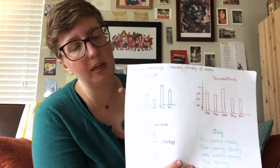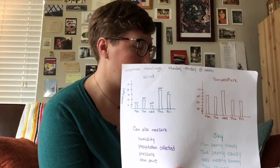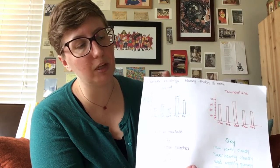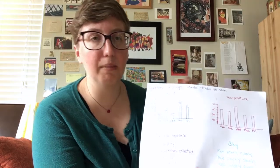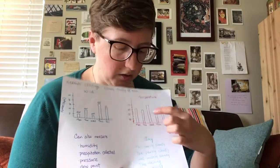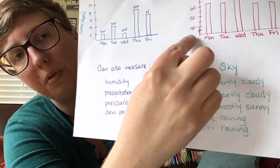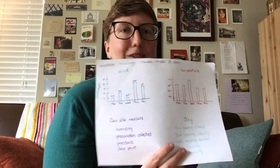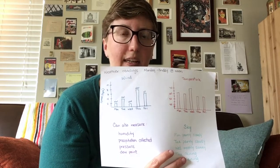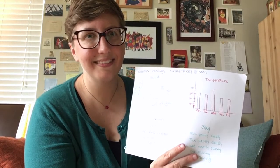First I have wind, and I marked that I measured it in miles per hour. You could also just make hash marks to say what the conditions were: not windy, low wind, or high wind. And then I also marked the direction that the wind was coming from. Over here I have temperature, also Monday through Friday at noon. You might notice I've got the squiggly line at the bottom of the graph — that just means I don't need to show zero through 40, because we didn't have temperature readings for zero through 40.